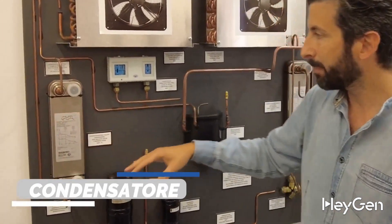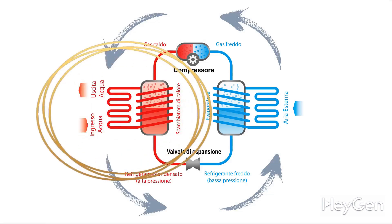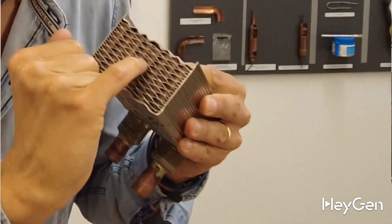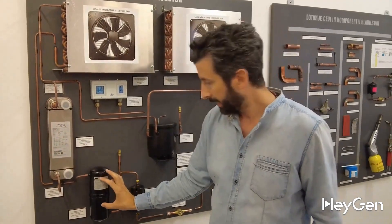A plate heat exchanger allows me to heat the water. In this heat exchanger, hot gas circulates on one side and water circulates on the other side, which gets heated by the expanded gas. Once it exits the condenser, we go into the receiver, and once it leaves the receiver, we go into the dehydrator filter, which helps retain moisture.